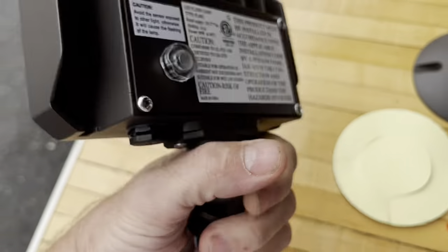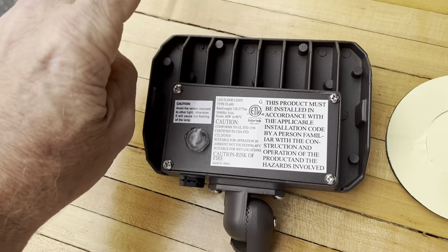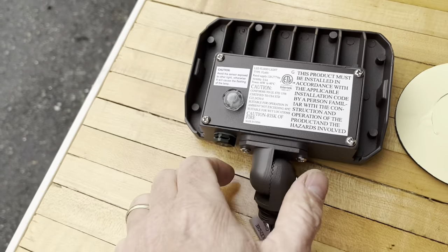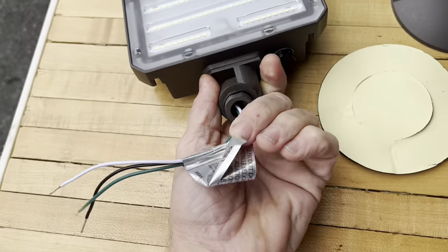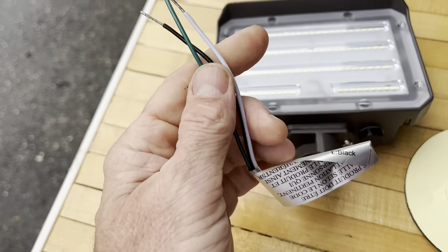Here's a look at this thing. It's metal. Standard wiring here.